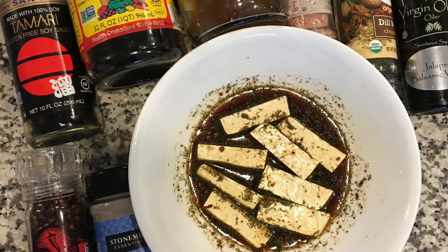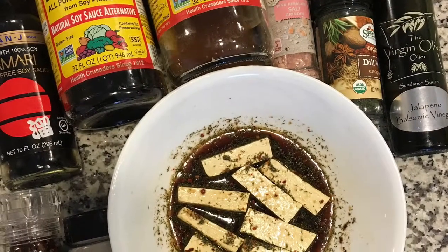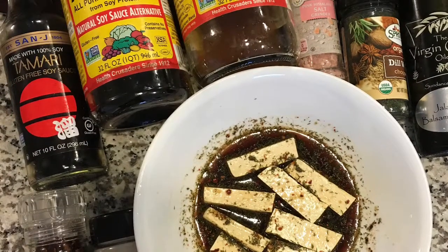This is the marinade that I made for the tofu that I'm going to lightly sauté. You may have to pause this as well to see the ingredients in this bath that I made for the tofu.